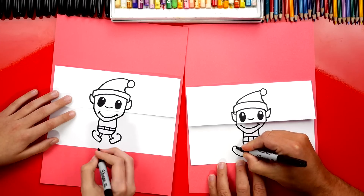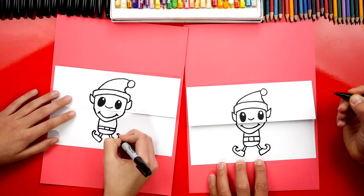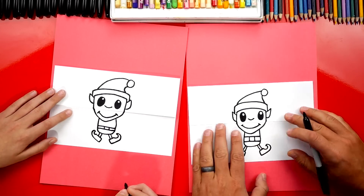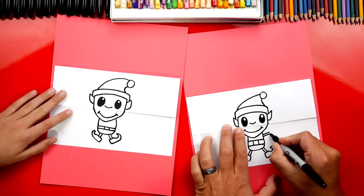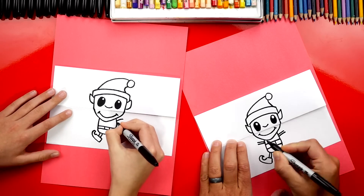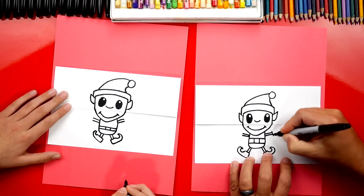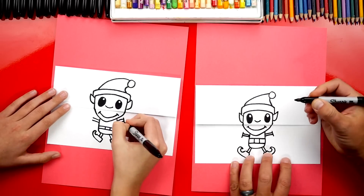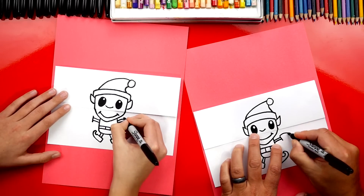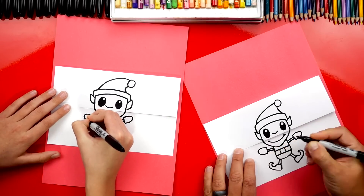Now let's curve back and connect to the front of his shoe, and do the same thing on the other side. Now let's draw his arms — we're going to repeat the same steps we did for his legs: two lines that come out on each side, one on the top and one on the bottom. Then let's do a short line to connect those lines, and we're going to draw them with mittens — just draw a sideways U shape. If you want, you can add a thumb.